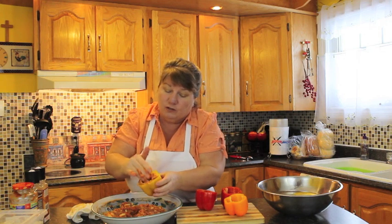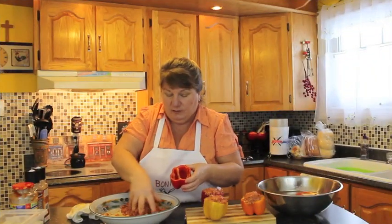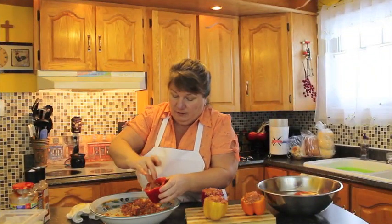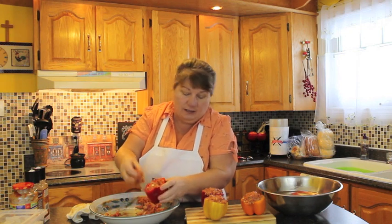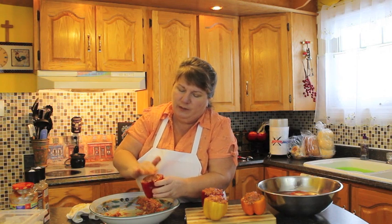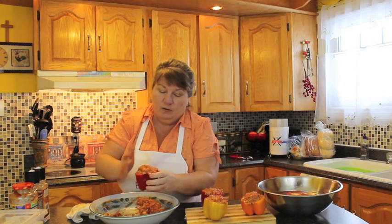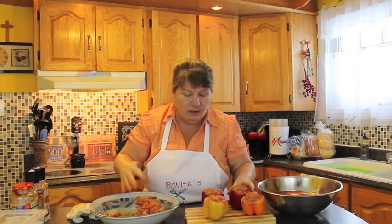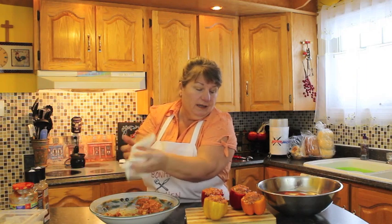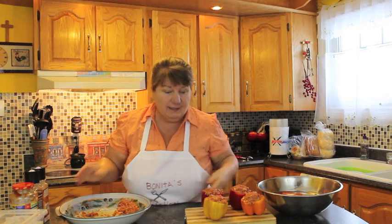Take up equal amounts and scoop it up with your hand — you can use a scoop if you prefer. We're going to stuff our last pepper. You might have a little bit left over, but try to get it into all four. Some peppers are a little bigger. Don't over-pack it — don't press down on it too much because you don't want it stuffed in too tight.